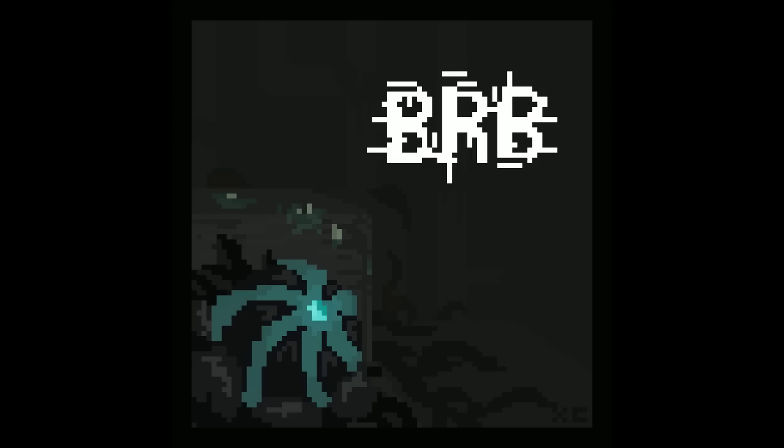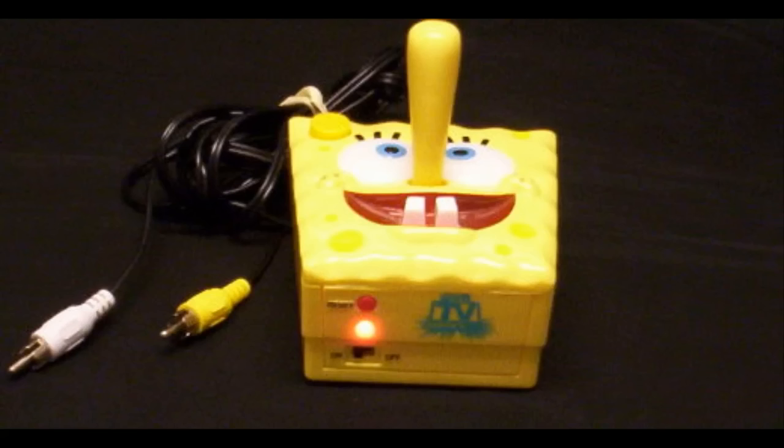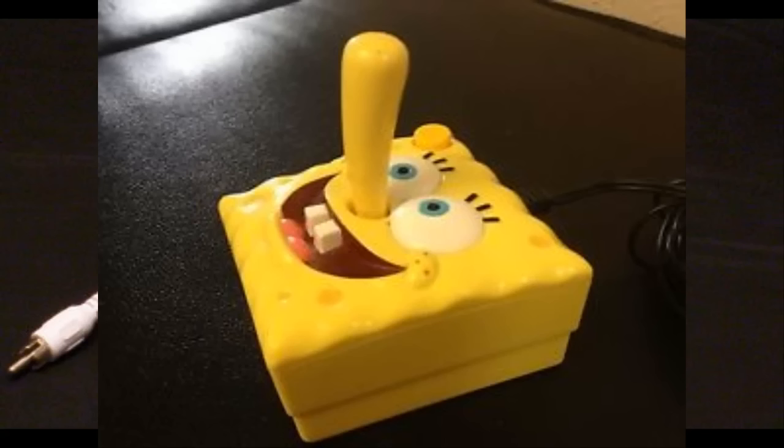I have with me a SpongeBob plug-and-play. Before I do this, I want to show you a picture of it. SpongeBob plug-and-play — now this is the funniest looking plug-and-play I've ever seen in person. That's what it looks like. It's called 'Plug-and-Play TV Games.' And that's SpongeBob's nose, as you can see.